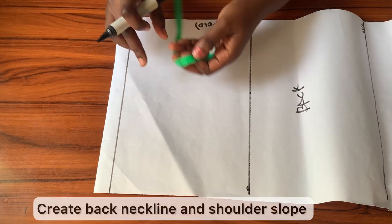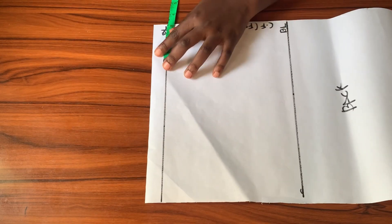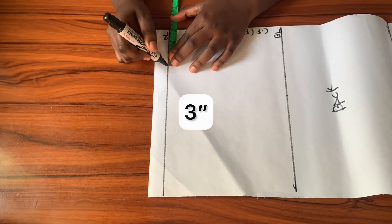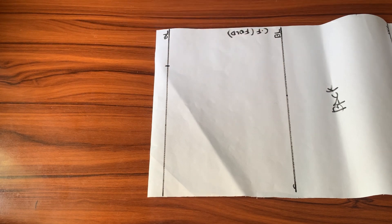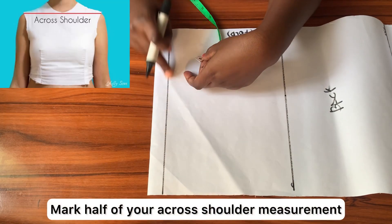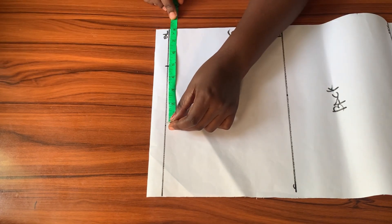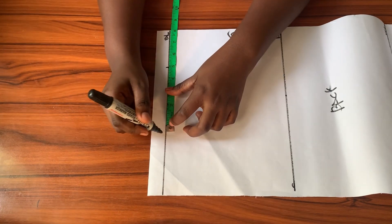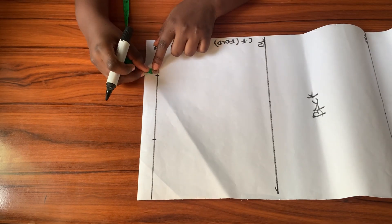Next I'll move on to create the neckline and shoulder slope. For the back neck width I'm going with 3 inches, so from the center back I'm going in by 3 inches along the shoulder line. Next I'll mark half of my across-shoulder measurement — 8 inches — from the center back along the shoulder line as well.